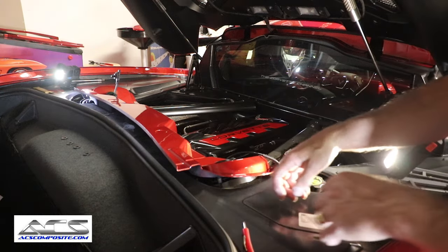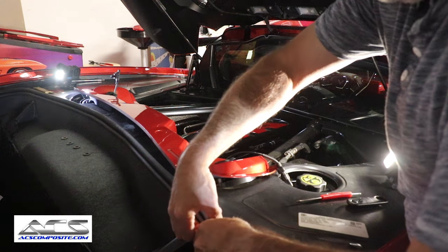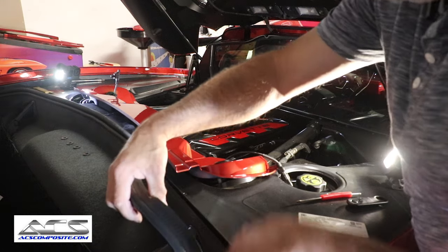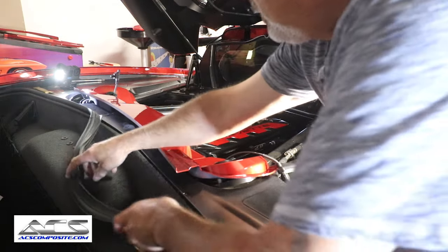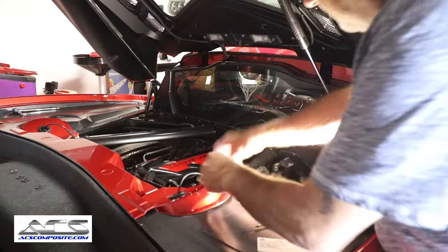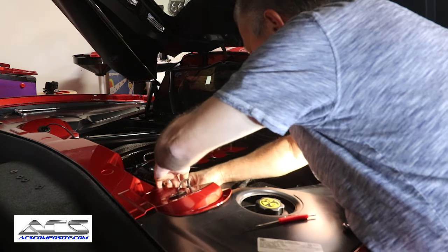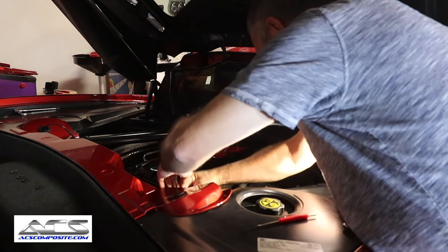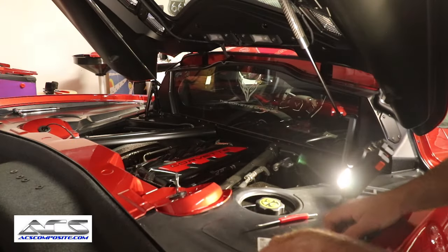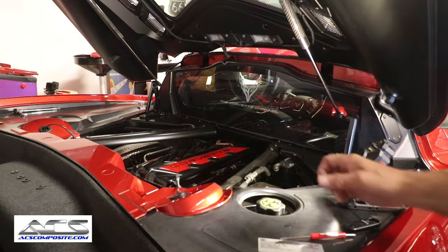The next thing we have to do is lift up on our rubber seal here — lift it up and off. You just take this edge to the corner and let it go into the trunk area. Now we'll move back over to the other side and go ahead and put the first side piece on.